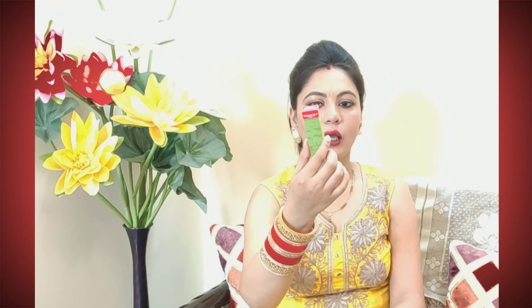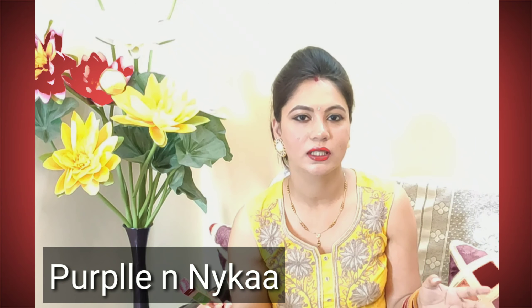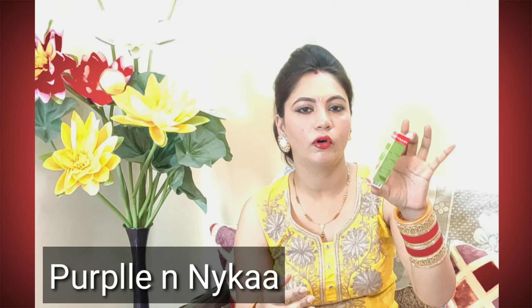This oil is priced at 70 rupees, but on Purple it is always on sale — I bought it for 42 or 43 rupees. I will give you a link in the description box so you can check out the current price.